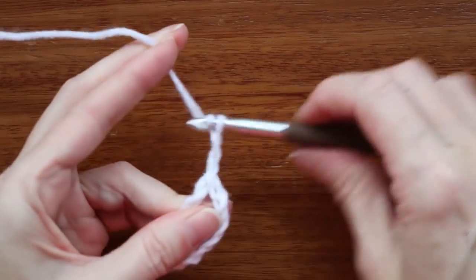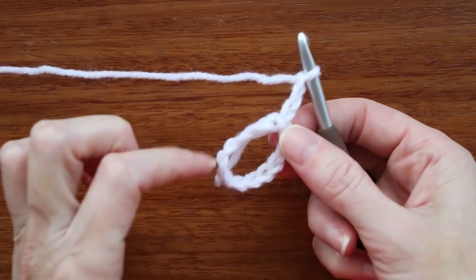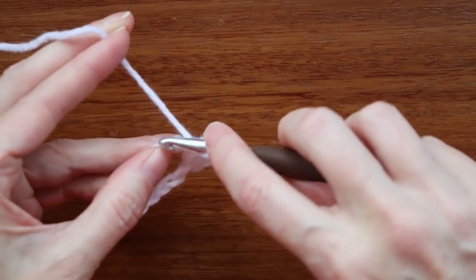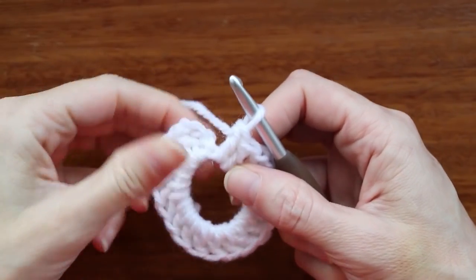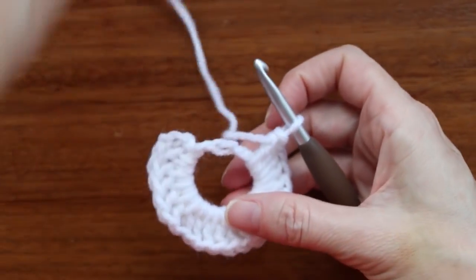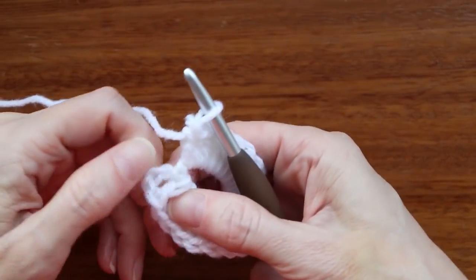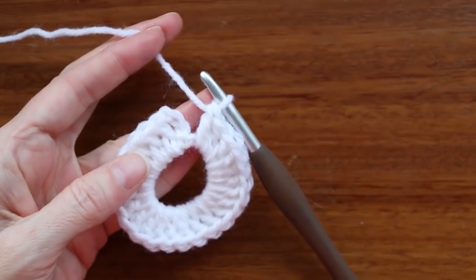Chain three again to count as your first double crochet. Now we're going to do 23 double crochets into this ring — 24 counting our chain three. We can go over that tail; we don't need it anymore. If you're working your way around and run out of space, just grab your chain and stitches and pull that chain out — that'll give you more space. When you've made your 24 double crochets, count again by wiggling your fingers in between, counting those posts. Make sure you have 24 including your chain three.